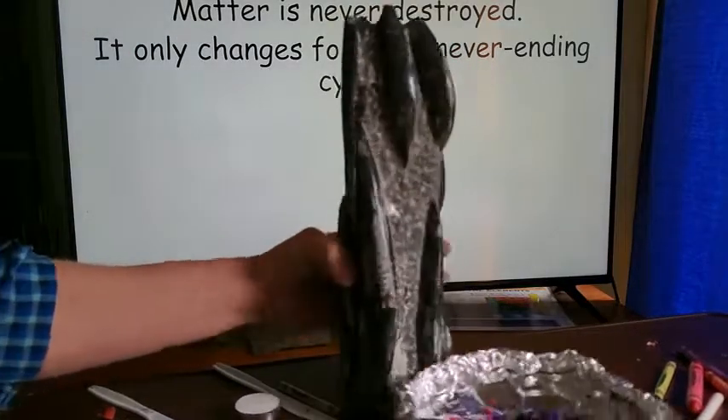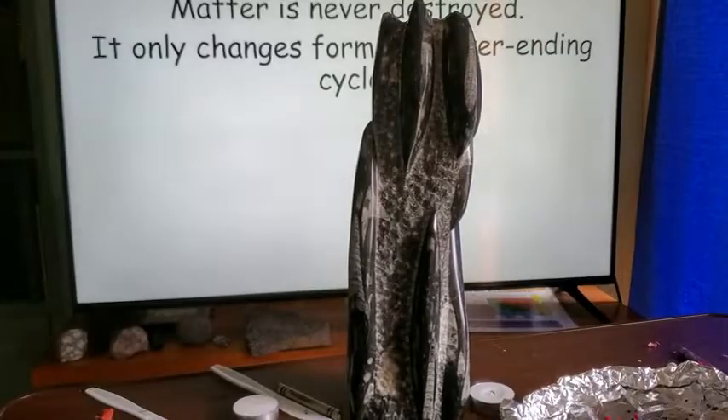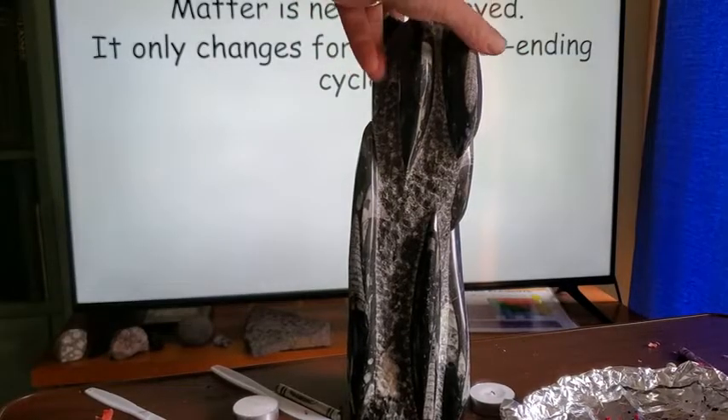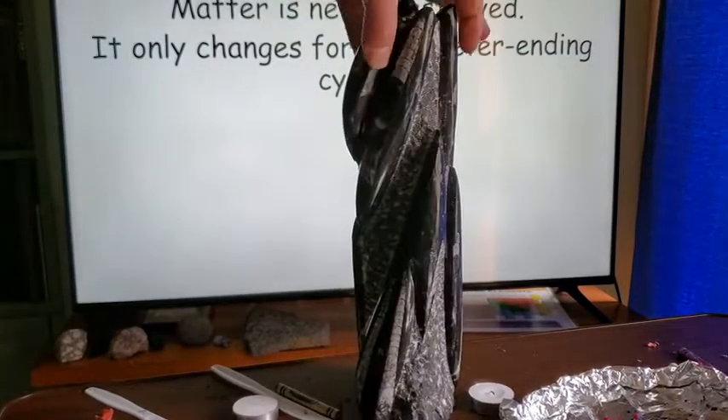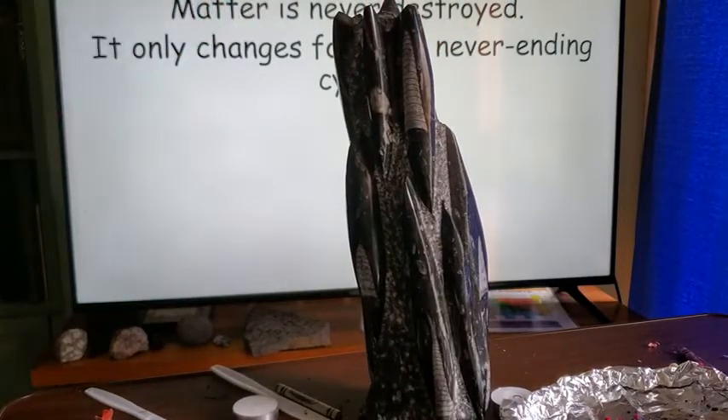Don't forget our beautiful sedimentary rock you can find in Portsmouth, New Hampshire. As a sedimentary rock, it's the only kind of rock that can have fossils in it. I hope everybody had a good time doing this experiment — remember to be safe. Bye everyone, we'll see you in class.